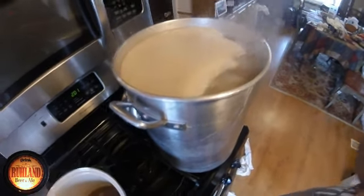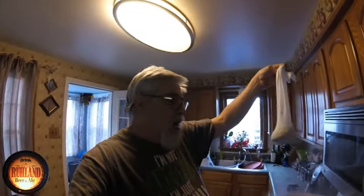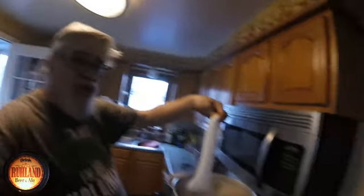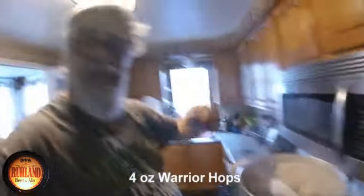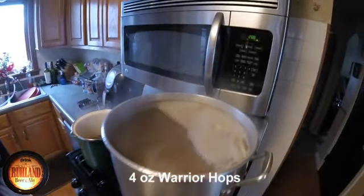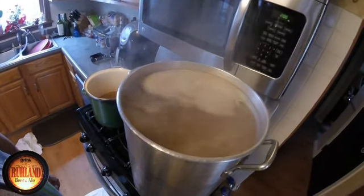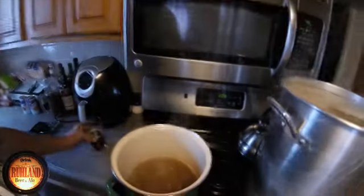Another indoor brew, batch number 65. Back to the Hoppy New Year beer brew day — New Year's Day 2019. Hot break has been achieved. In goes four ounces of Warrior hops on the initial schedule. We'll let that get going and get the other hop additions made up and ready.